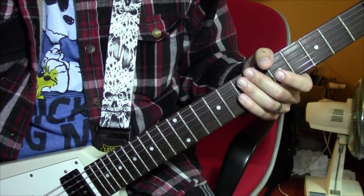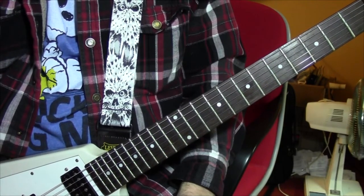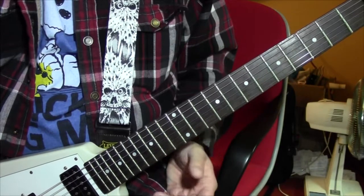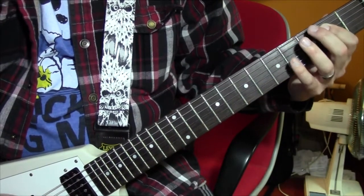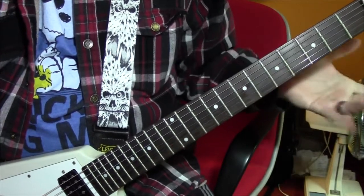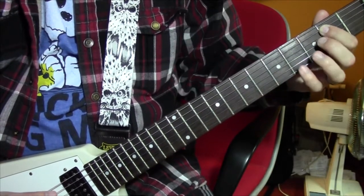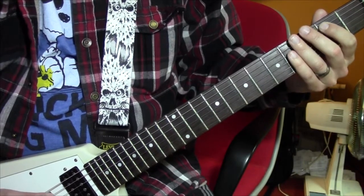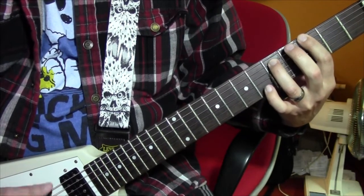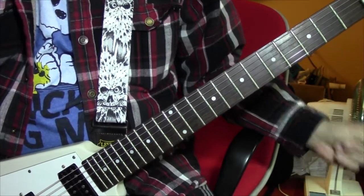Moving along, we'll get to another riff used in the verses - specifically the 2nd verse on and off, and I think throughout the 3rd verse completely. You'll recognize this when you hear it. This time we're walking up and it's going to be all palm mutes. So you start with the E power chord which is open low E, 2 on the A. Then F sharp which is 2 and 4. Then G which is 3 and 5. Then A which is 5 and 7.